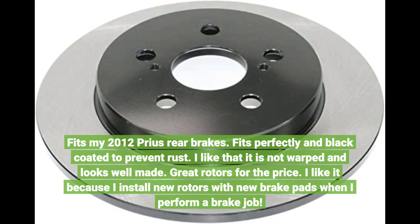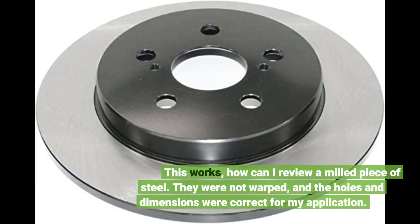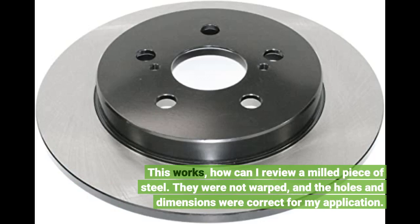This works. How can I review a milled piece of steel? They were not warped and the holes and dimensions were correct for my application.